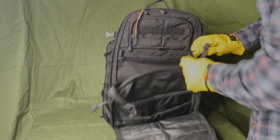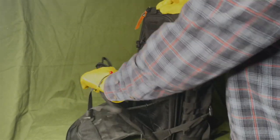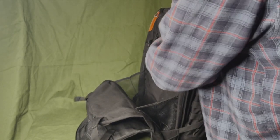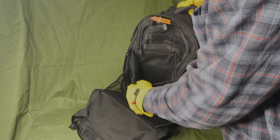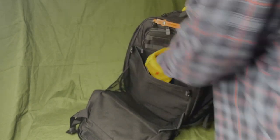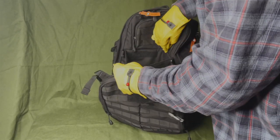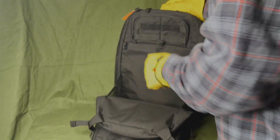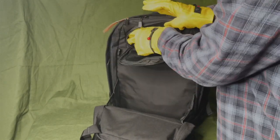There you go — tons of space up here. You could put a jacket in there, maybe a pair of shoes. There's also a pouch right here — maybe a conceal-and-carry pouch, something you can stuff in there quickly, accessible from the outside with a quick pull, but not likely to fall out.